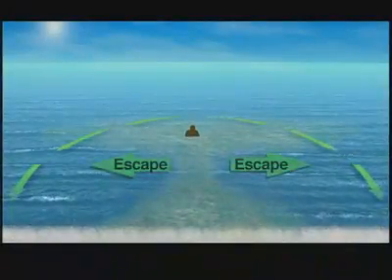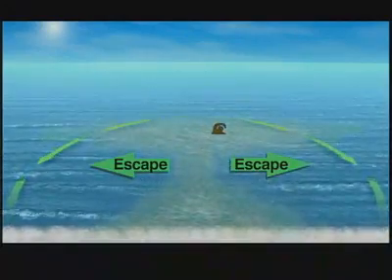Swim along the shoreline and then on an angle back to shore. If you're unable to do that, just stay floating in the rip current. Eventually its pull will dissipate.